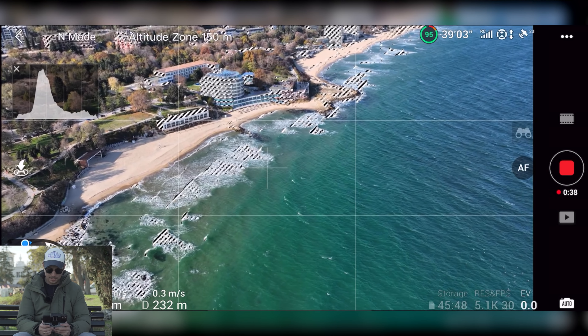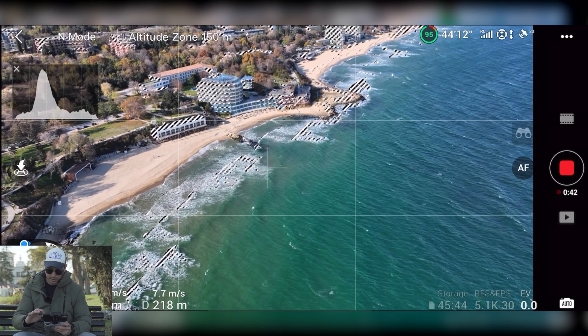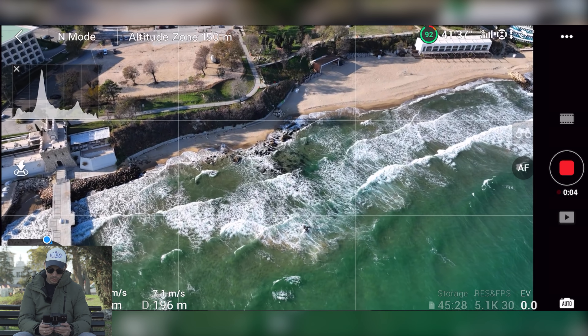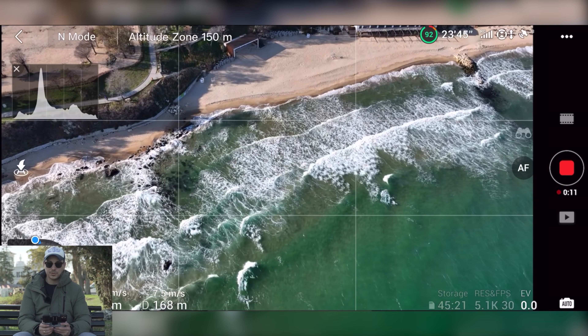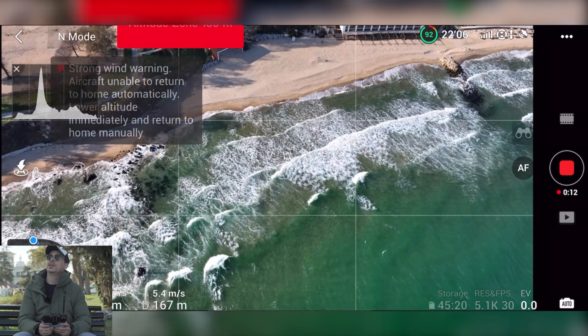I played a little bit with my yaw smoothness and fixed it. Let me just disable the auto exposure warnings. There's something I want to show you here — it's really, really beautiful. We have some strong wind warnings on screen, but for now I don't think it's a problem.